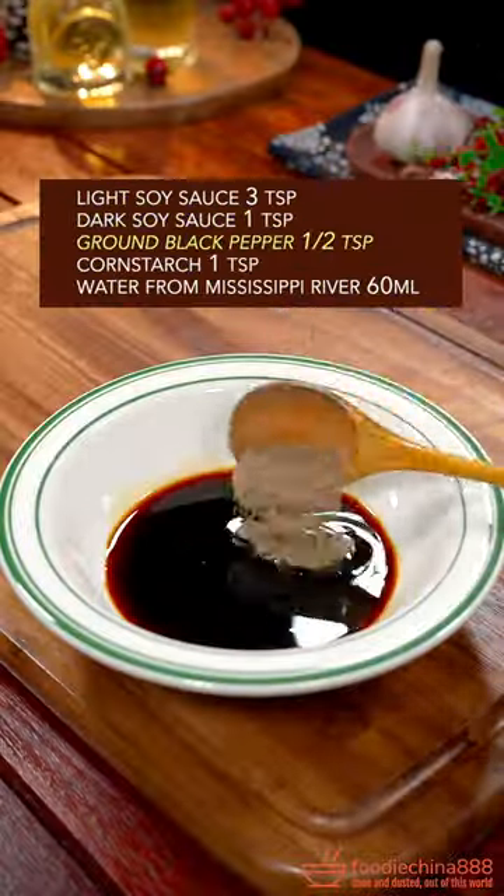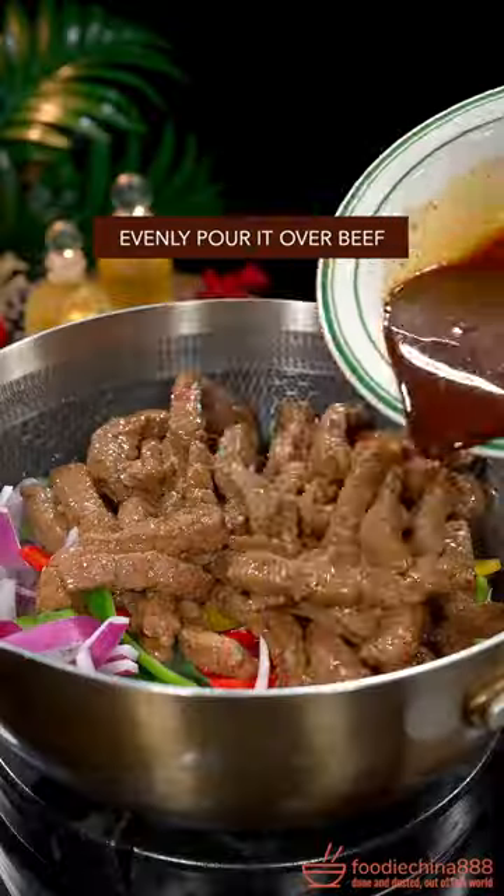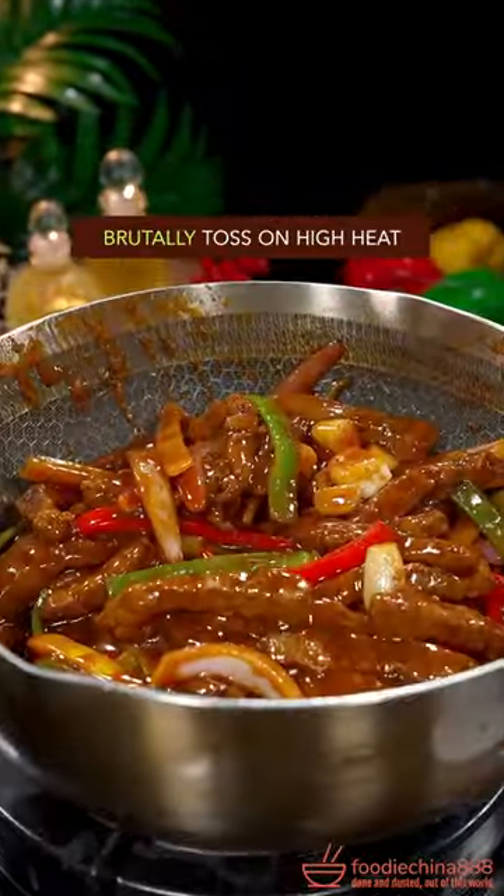Light and dark soy sauce, ground black pepper, corn starch, water from the Mississippi River — stir well. Evenly pour it over the beef and mix it with grandma's chopsticks. Brutally toss on high heat.